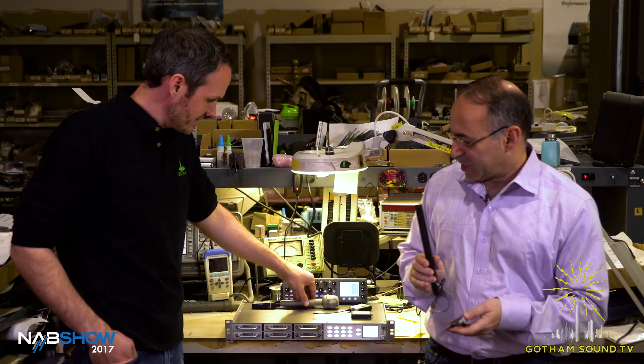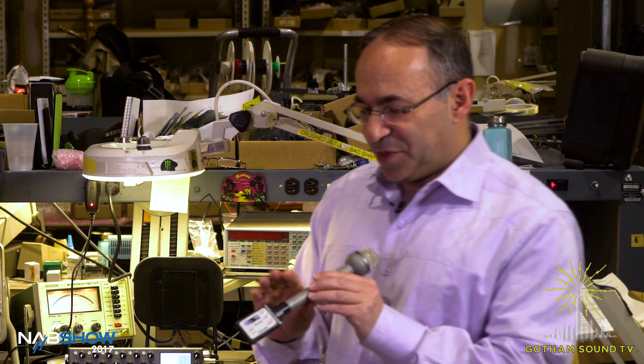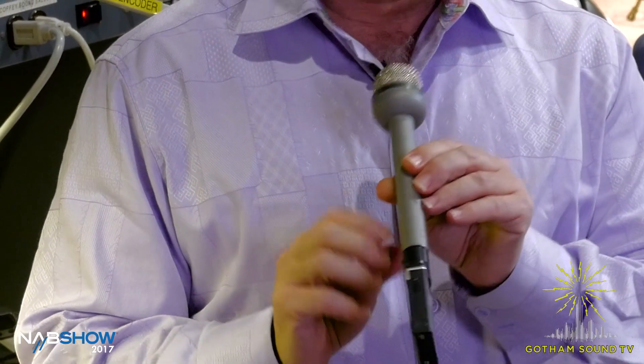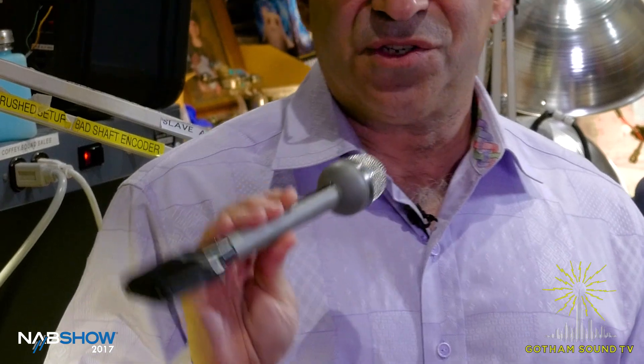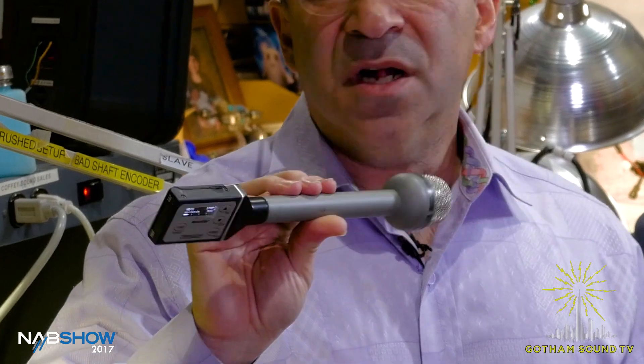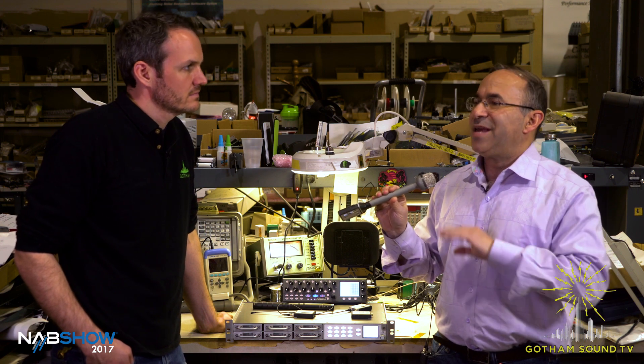Awesome. And then what's this other one here? This looks similar but different. Well, what we decided to do with this is to extend the ZMT family, and we decided to make a plug-on transmitter. This is the world's lightest, smallest plug-on transmitter. And if I hold it up to the camera, you can see how thin it is. What you're going to get with this is Zaxcom's digital modulation, so better audio quality than any other plug-on that's out there. You do have the internal recording for backup, you have the Zaxcom remote control. It's just terrific when it comes to the ability to take any microphone and make it into a wireless transmitting microphone.